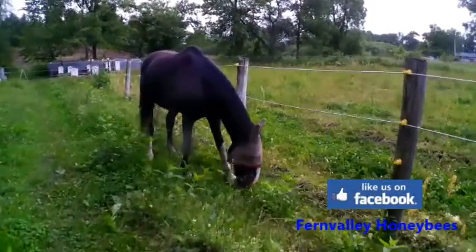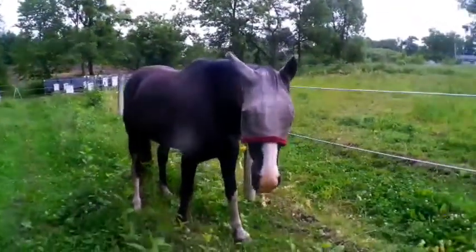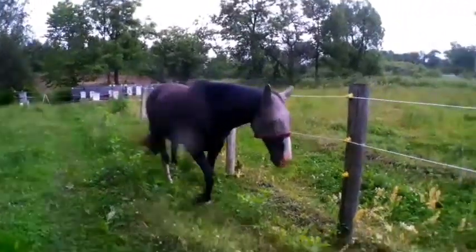See what this horse is wearing? This is Stormy. Pick your head up. He looks kind of goofy, but you know what? It's keeping the bugs off him. It's mid-June, it's been raining, and the bugs are horrible.